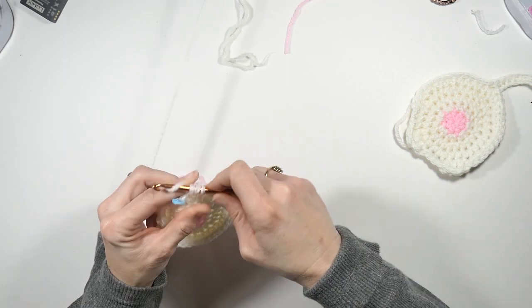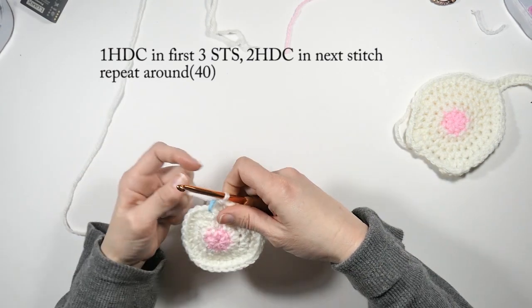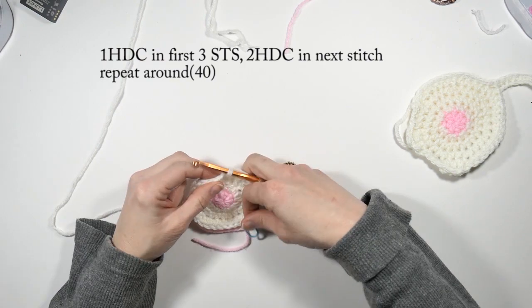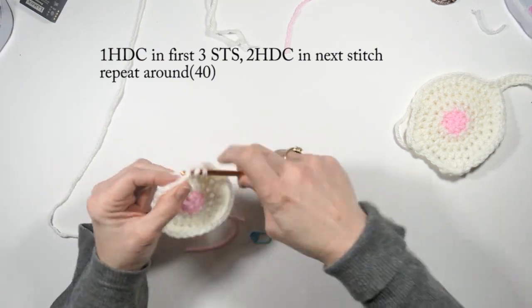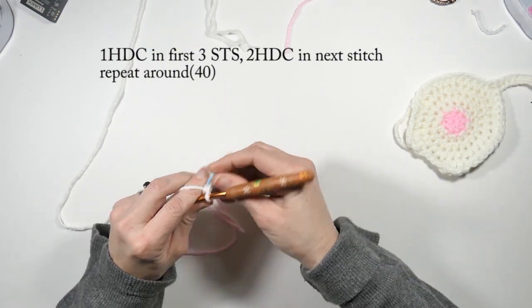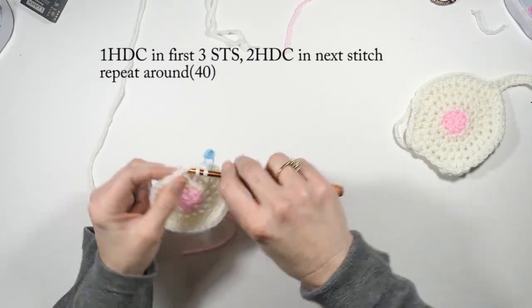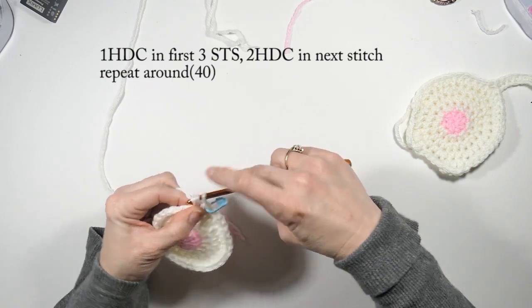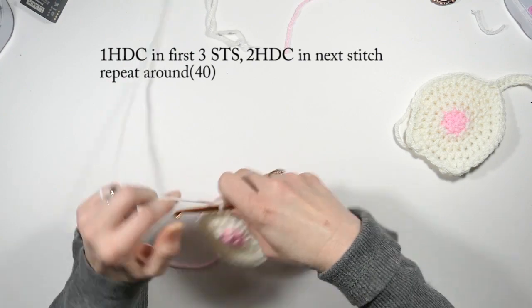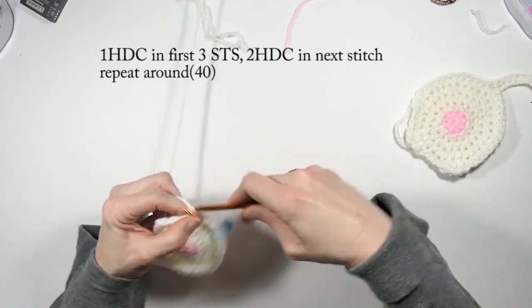That's the end of our fourth row. For row five, do one half double crochet in the first three stitches — here's the first one and I'm marking it — and then two half double crochets in the next stitch. This row will have a total of 40 stitches.